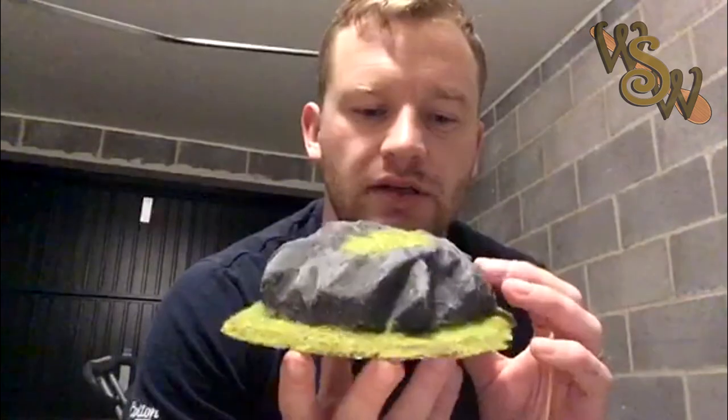Hi there guys, welcome back to another Wooden Spoon Warriors video. My name's Ben and today we're going to go over a basic video of how I made my first wargaming terrain pieces for Middle Earth Strategy Battle Game. It's a cheap, cheerful and quick method of making some basic wargaming terrain to get on your tables at a cheap price, using basic materials from your local supermarkets, hardware stores, value stores, B&Ms, Poundland — that sort of thing. Hope you enjoy the video!